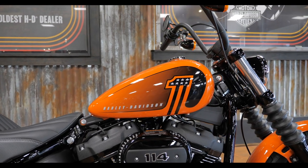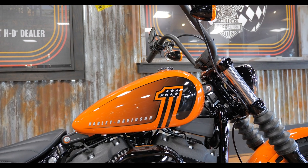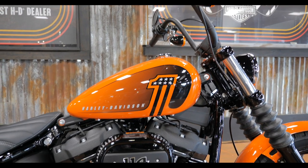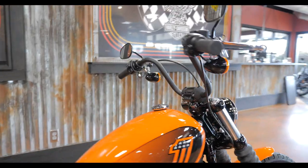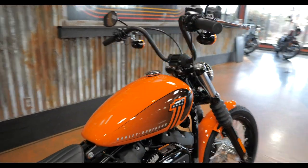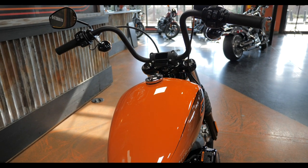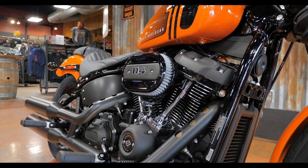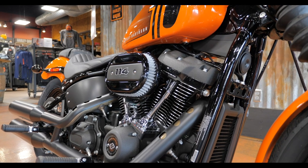As we always do, we start these walk-arounds looking at the tank design. I really like this logo on this bike — I also like the black with the orange, those are probably my two favorites. I like the font they used for Harley and the shape of the tank on these Street Bobs too — it's got kind of a custom look. For all those upset about the gas cap on the touring bikes being moved off to the side, this one is centered.